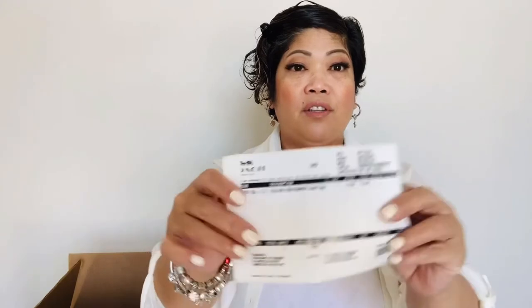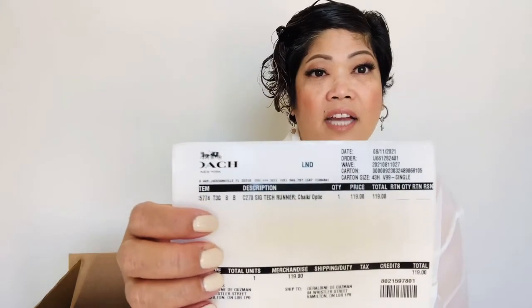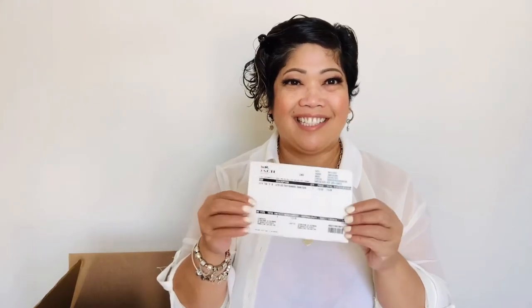The other one is the receipt. So the product that I got is the Coach New York Tech Runner in Chalk slash Optic. This was actually on sale — it's $119, and I suppose it was around $180 originally. I saw it on the site and I couldn't stop myself from getting it.